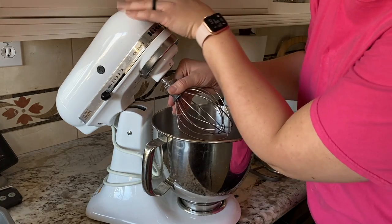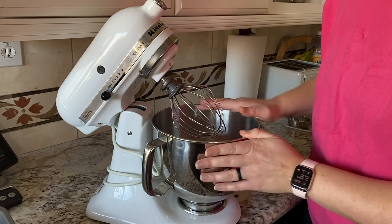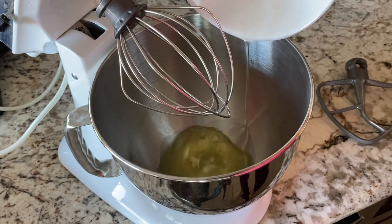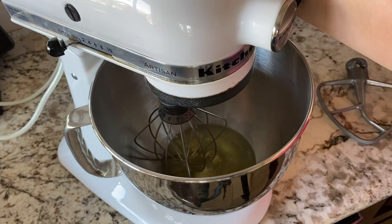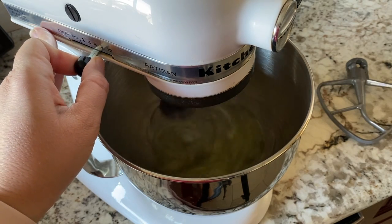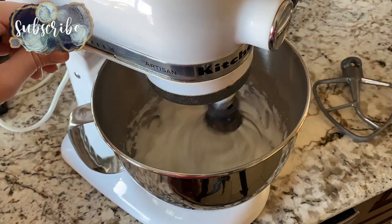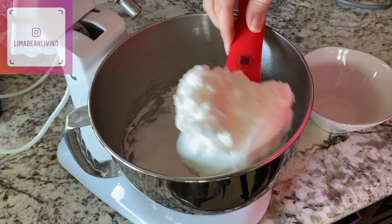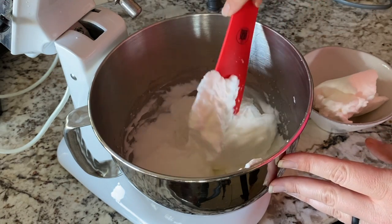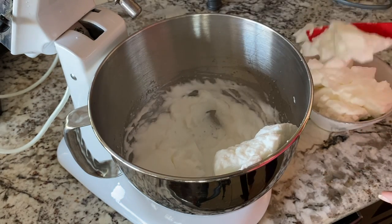Before I cream the butter and sugar, the recipe calls for stiffly beaten egg whites, so I'm going to take care of that first and then transfer them to a different container and use the same bowl. That actually didn't take that long at all — this is very stiff and nice and firm. My understanding of why we do this is to incorporate a lot of air into the cake, and we're going to fold these in nicely into our batter when it's ready.